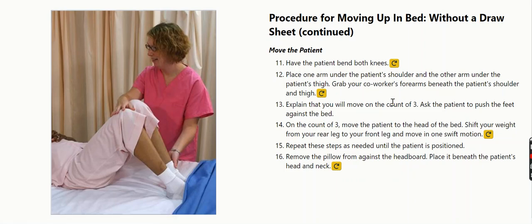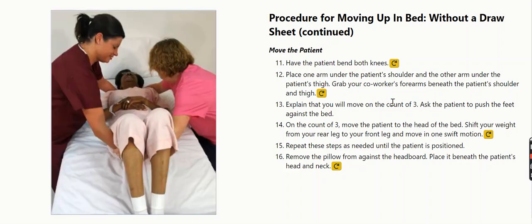Procedure for moving up in bed without a draw sheet. Move the patient. Have the patient bend both knees. Place one arm under the patient's shoulder and the other arm under the patient's thigh.